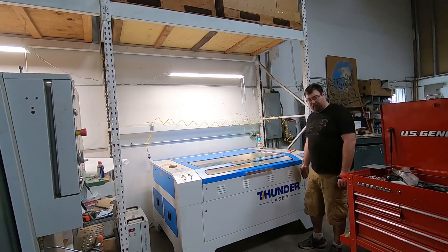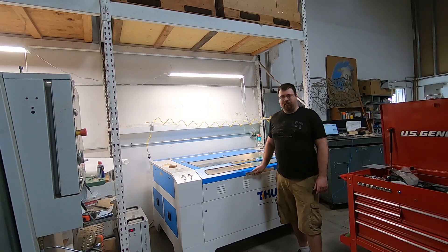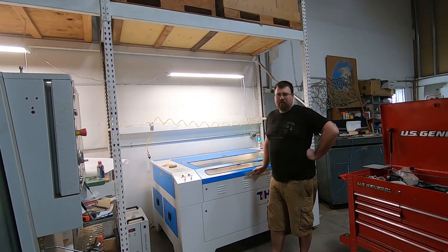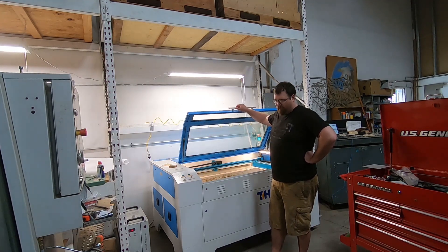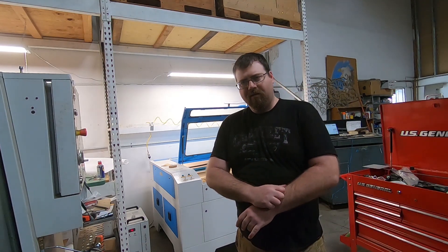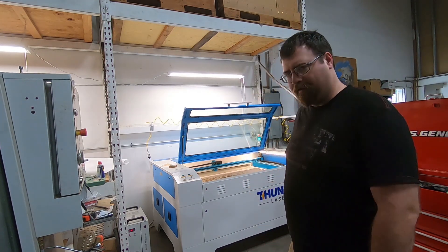It's a Thunder Laser Nova 51, 100 watt CO2 laser. We got it back in December and it's now the beginning of March, so we've been playing with it for a while. I'll walk you around it real quick, we'll cut some little trinket, and we'll talk about how it's been so far, just in case you find yourself in the market for a Thunder Laser.